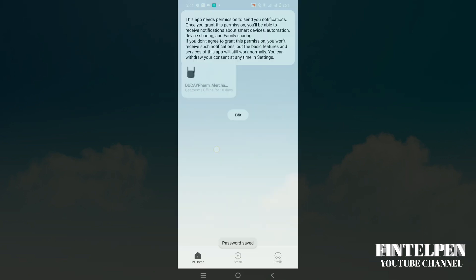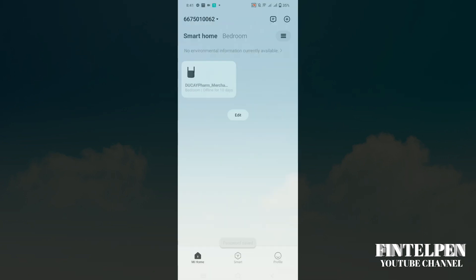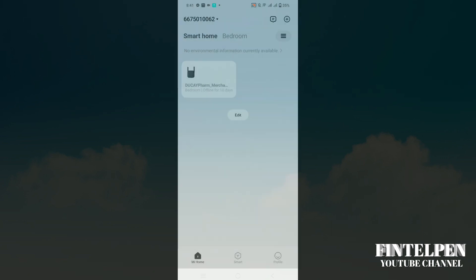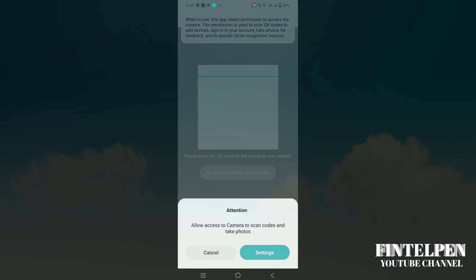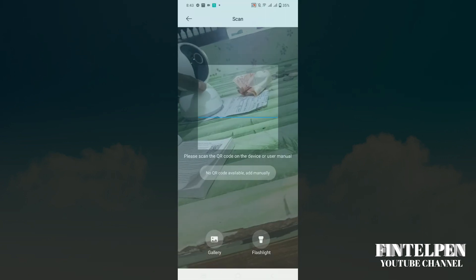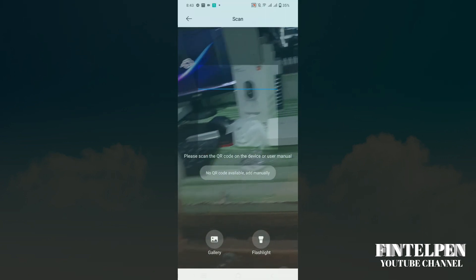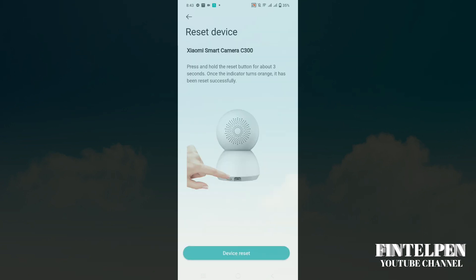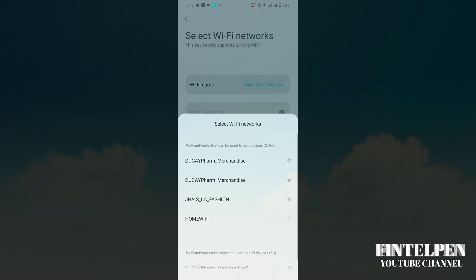Then you're going to click the plus sign at the upper right side so that we can add a device. It's going to scan — check your Xiaomi C300 QR code at the bottom and scan it so that it will connect to the Mi Home app. Click 'Device Reset' because it will scan the available Wi-Fi in your home.